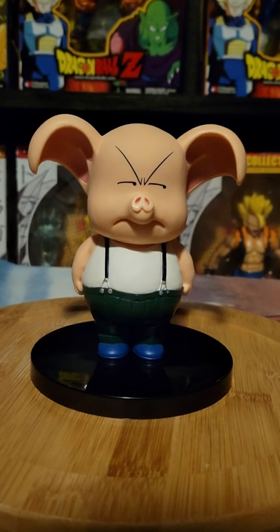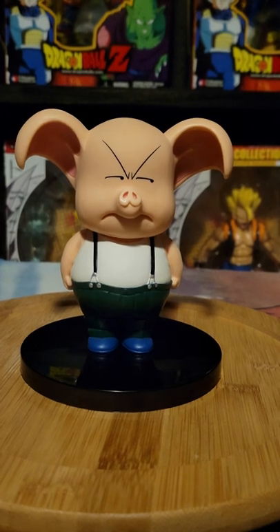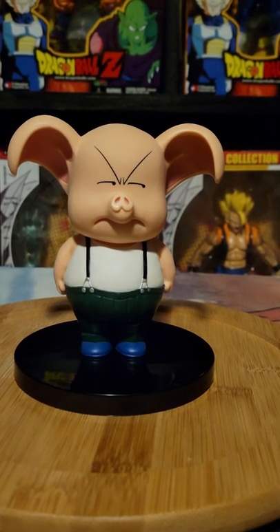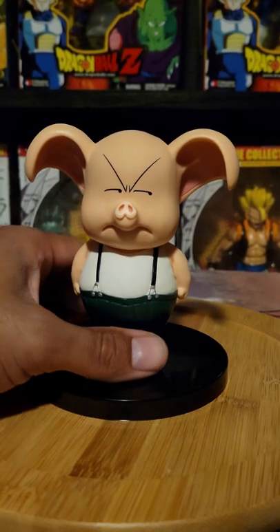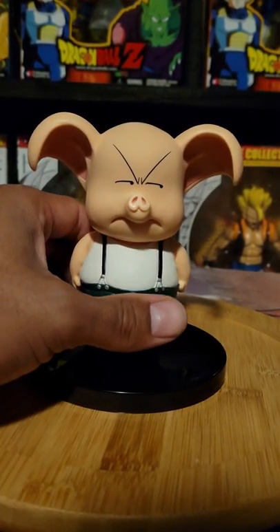Hey everyone, up for another video review is Oolong from the Dragon Ball Collection line. This is definitely one of my favorites because it's Oolong.